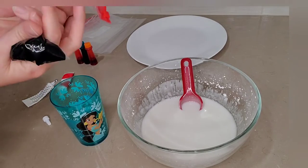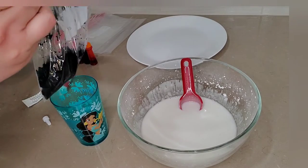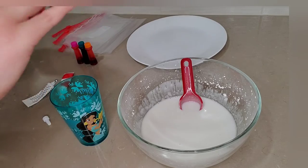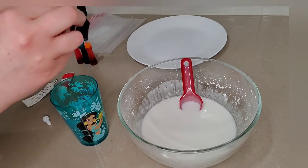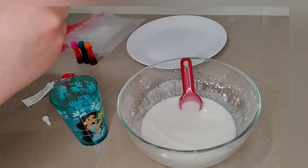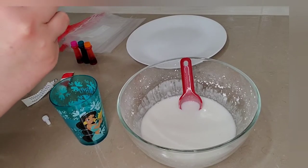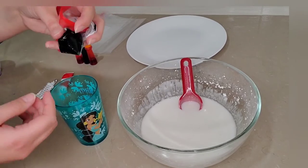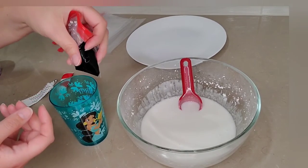As you zip the bag closed try and get as much air out as you can. Then do your best to make a little knot. You can use a bread bag twisty or a rubber band if you have it, but I feel like the knot makes it easier to work with. Cut off this little part here and you're ready to go. Look how nice and tight that is.